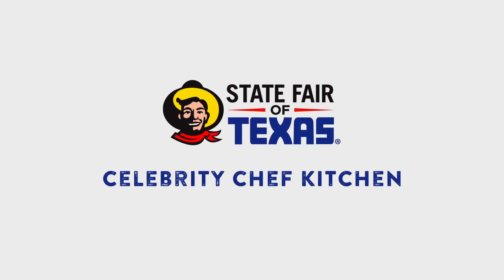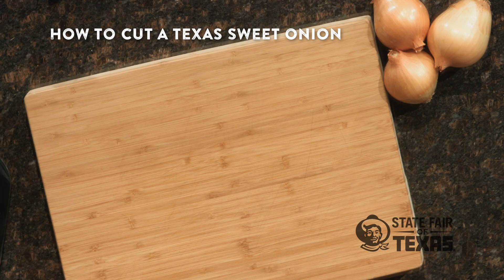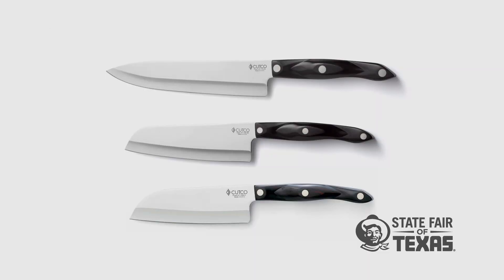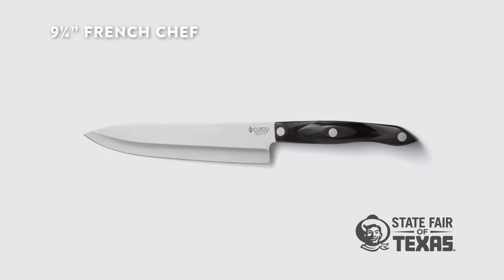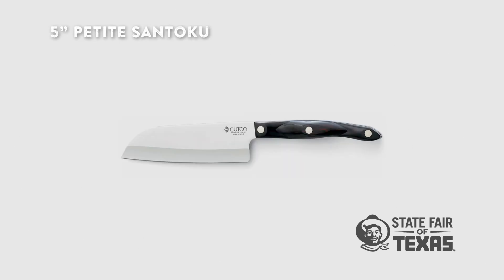Hey everybody, this is Josh Muller and we're here at the Cutco Celebrity Chef Kitchen at State Fair of Texas. To cut a Texas sweet onion you want to use a chopping knife, and we have three different ones here. There's a large French chef Cutco style chopping knife, a medium 7-inch Santoku style chopping knife, and a small 5-inch Santoku style chopping knife.